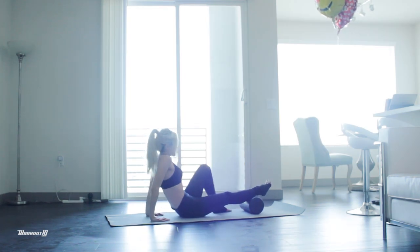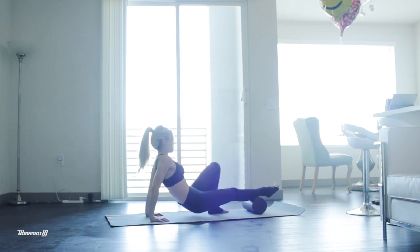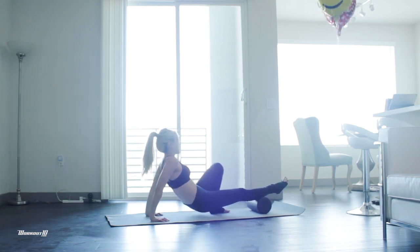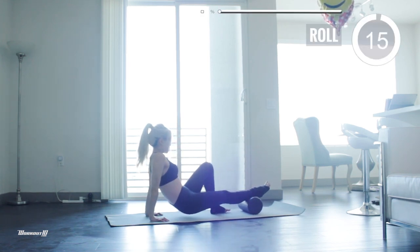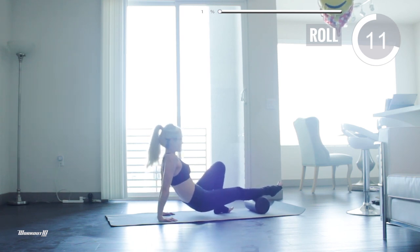We're gonna start on the floor. Bend your left leg and rest your right calf on the foam roller. Start with the foam roller a few inches above your ankle. Support your weight with your hands slightly behind you. Add some pressure on your right calf and start slowly rolling the foam roller up towards your knee.